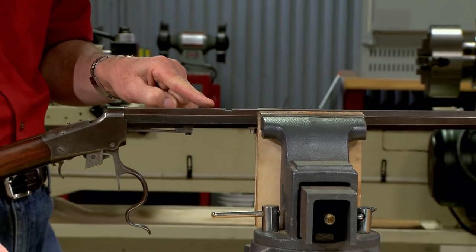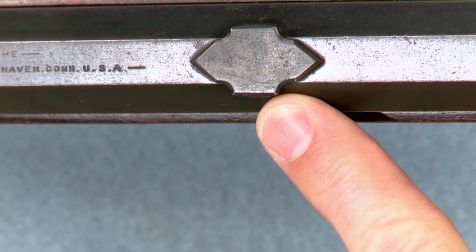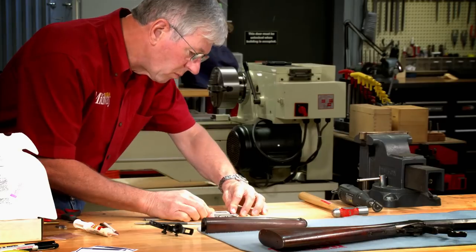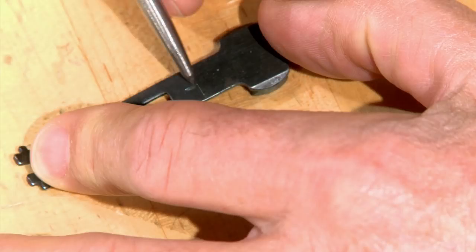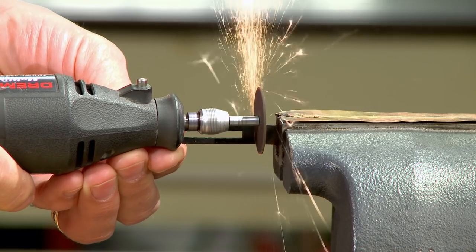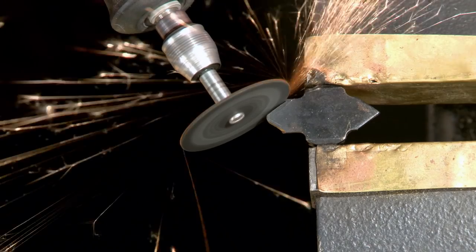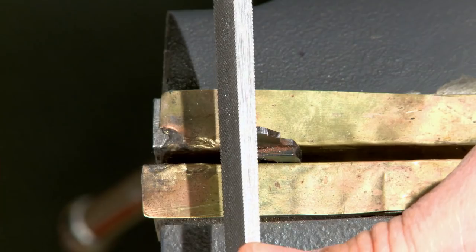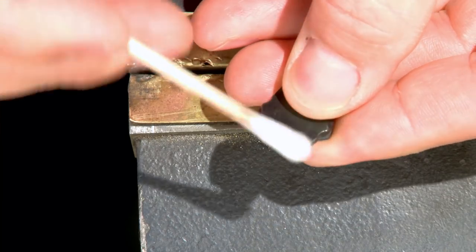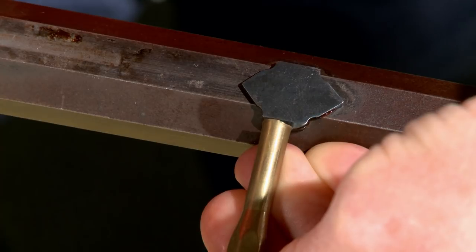I'll replace the rear sight with a blank. This fills the dovetail and gives a finished look. As you can see on this original 1885, the slot filler was decorative, so I'll use an old rear sight to duplicate this appearance. The old sight is marked and a cutoff wheel is used to shorten the sight and match the angles on the front. I'll trim it up with a file and knock off the edges. A little cold blue finishes it up. It's also drifted in from right to left again using grease and a piece of shim stock, as the dovetails on old guns are sometimes a little loose.